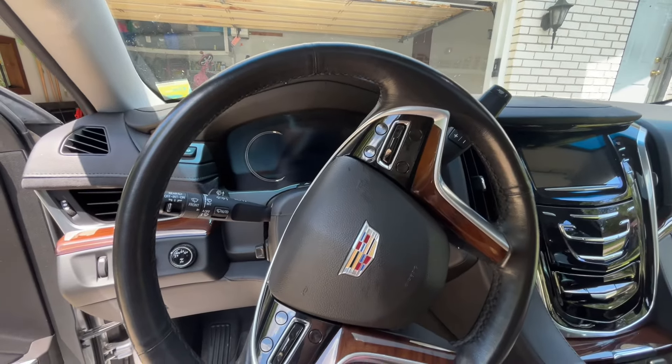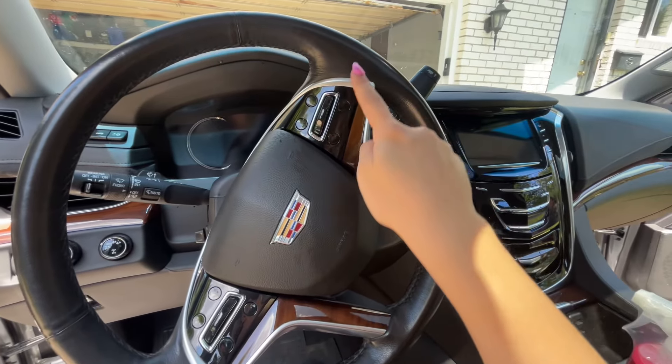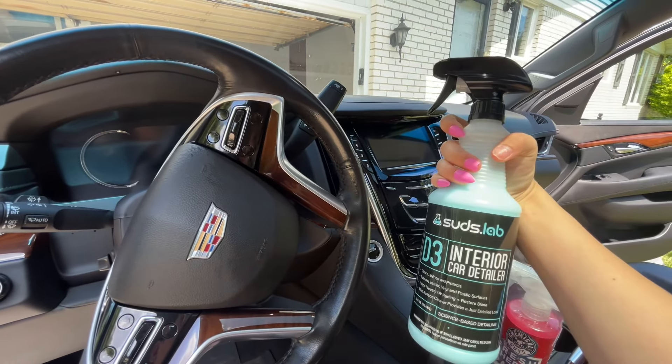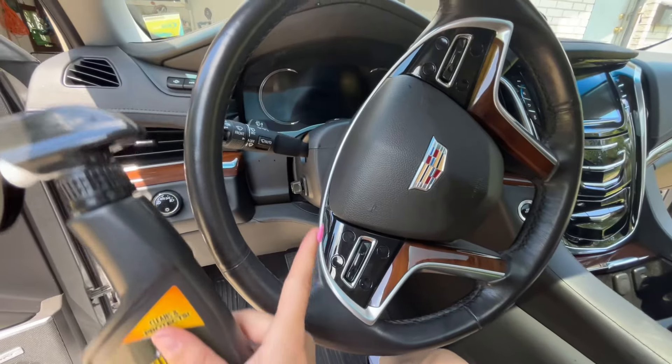All right, let's reveal the tape — what do you guys think? I can honestly tell the Suddlabs showed a better result in my opinion. Meguiar's or Suddlabs? I honestly think the wheel felt pretty good after — it didn't have a sticky residue and it wasn't slippery.